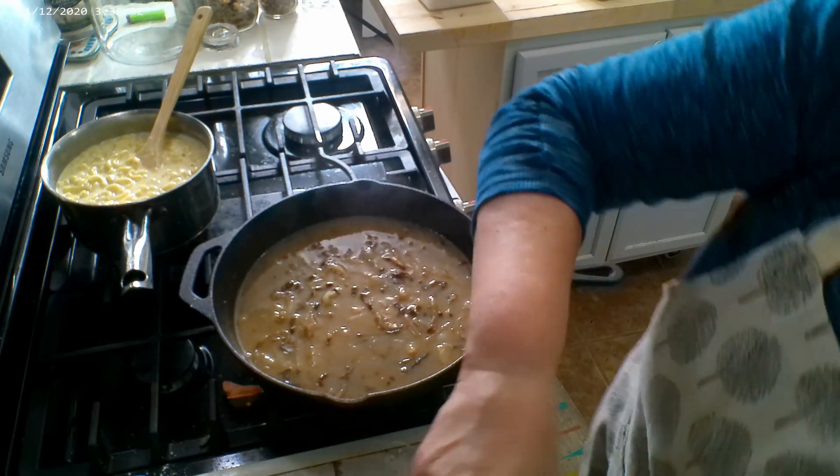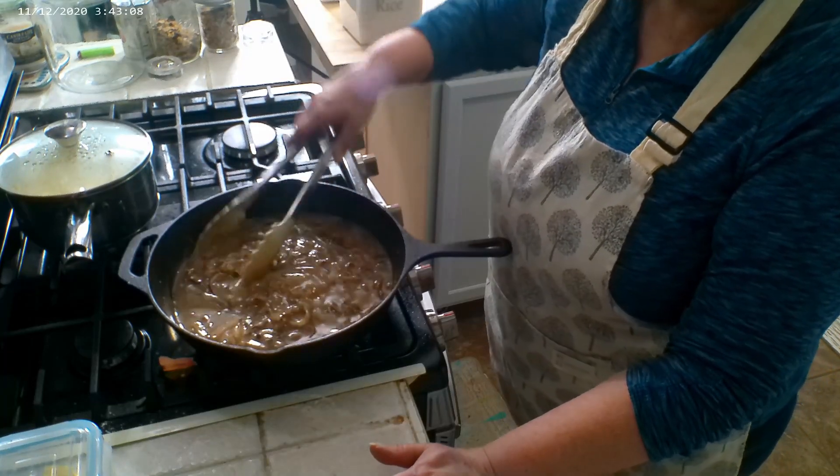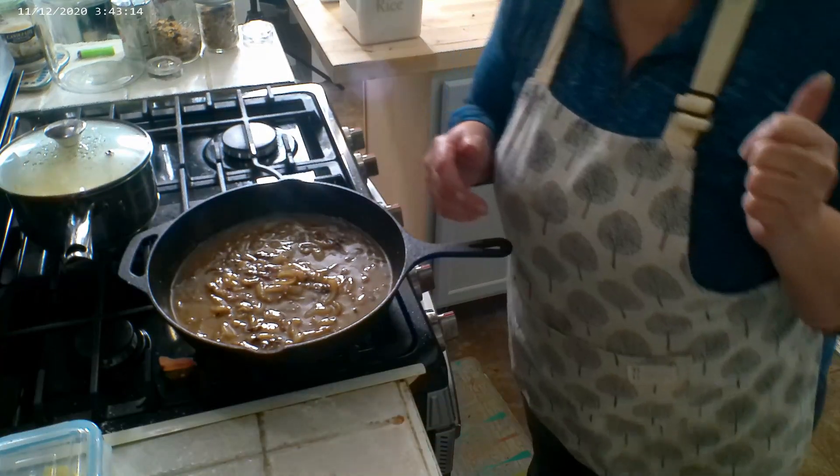Perfect. The onions are done, our macaroni and cheese is done. All we have to do is heat up the baked beans. Now what you could do with the onion chicken gravy that we made with the caramelized onions is put your chicken in it and finish cooking it in the oven with the gravy. My husband doesn't like that — he doesn't want gravy on his fried chicken — so we're not going to do that. But I'm just saying that is an option.